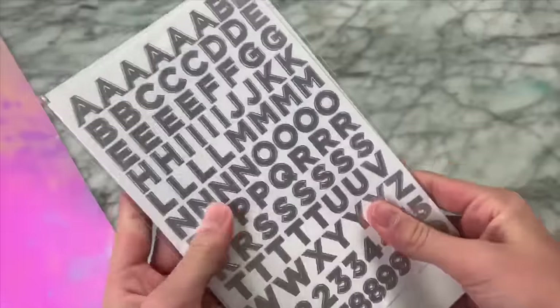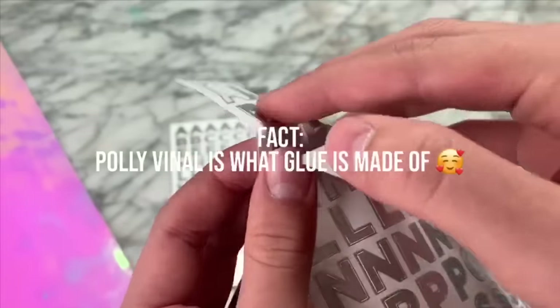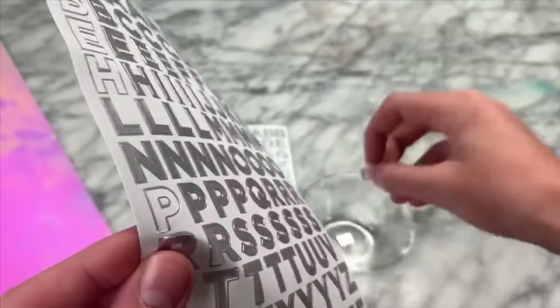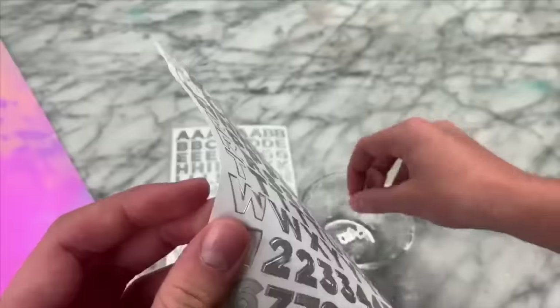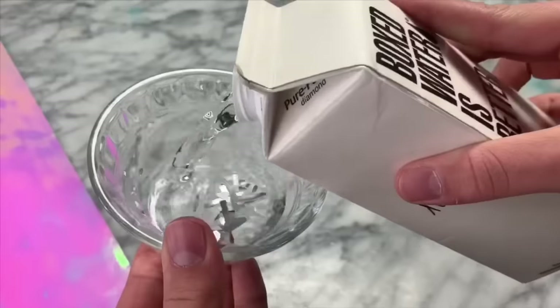Upon some slime research, I found out that stickers actually have a backing that is polyvinyl on it. So basically, the sticky part has polyvinyl so that it can be sticky, and so I thought we could soak some stickers in some water and maybe make some sort of a glue solution that we could either freeze or activate. So we are going to be testing that out right now.